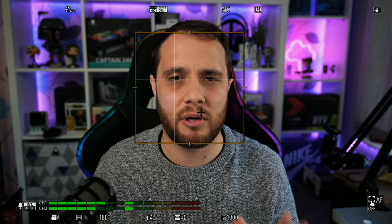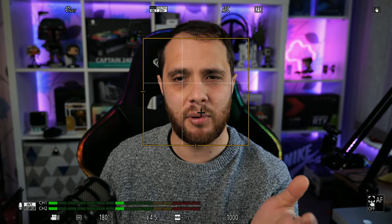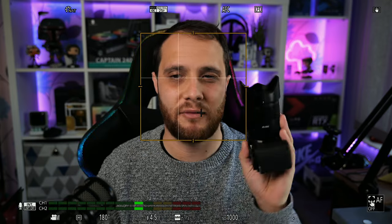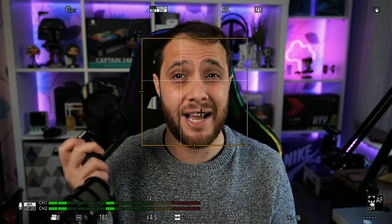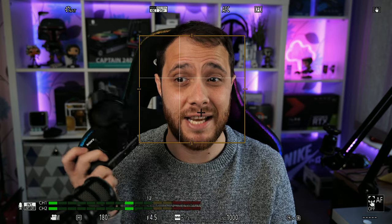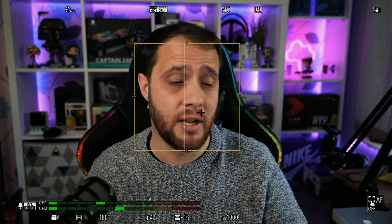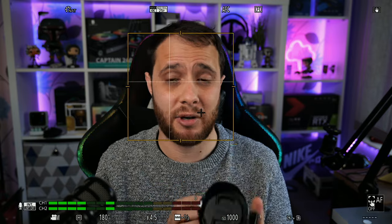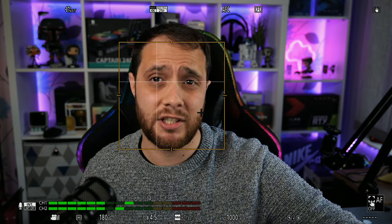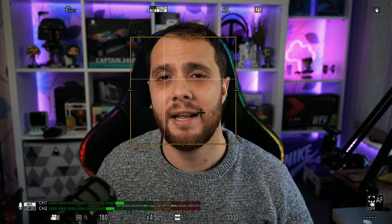I kept messing around between minus one and minus two and found minus one is what I wanted — just a slower pull. It's not going to track me backwards and forwards as well as my Sony cameras, but with all my Sony cameras, even though autofocus is rapid, I'm constantly getting moving stuff going on in the background. With the 16-50 and 18-105 on the ZV-E10 I've managed to nail it down, but on the A6400 I really struggle to prevent focus breathing from the autofocus speed.